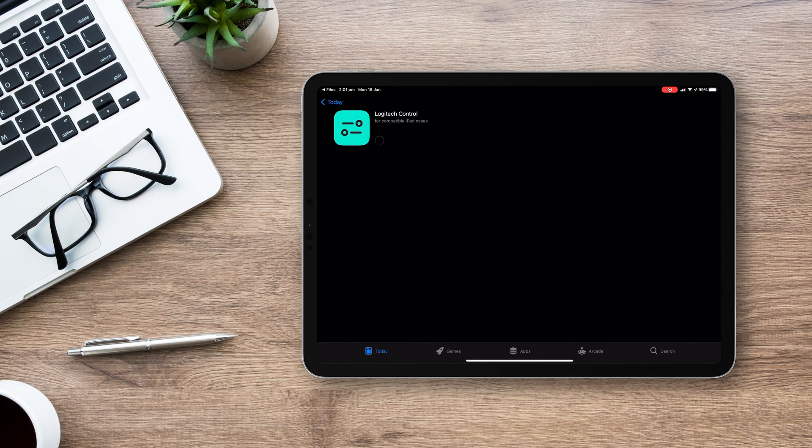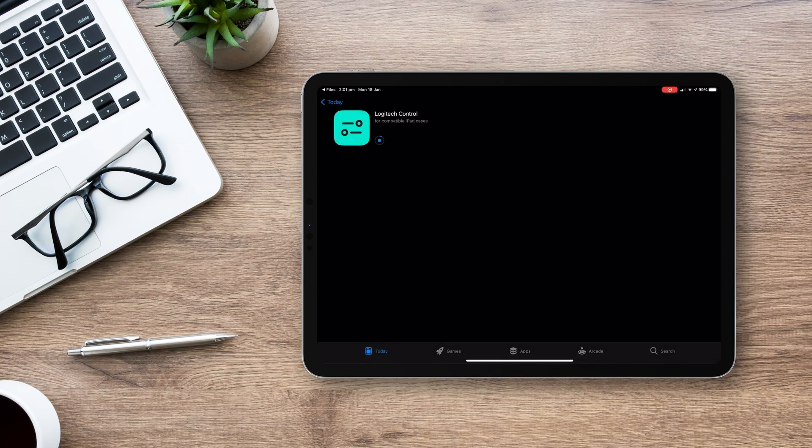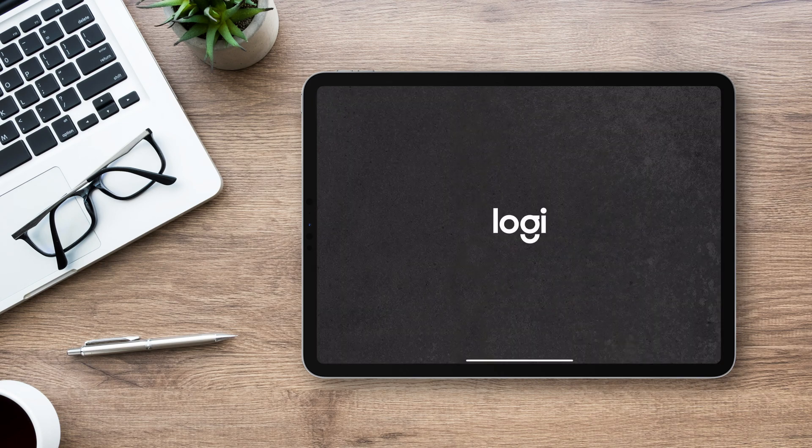Click Get and you'll need to approve the app download by double pressing your iPad's power button. Open the Logitech Control app once it's installed, and if there's an update, tap to download the update.